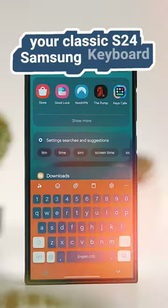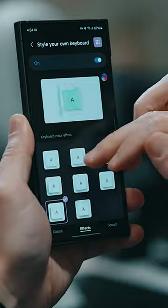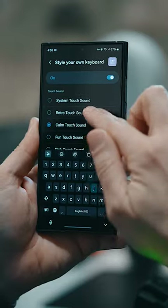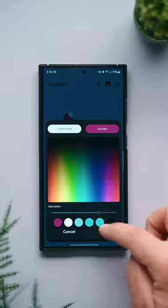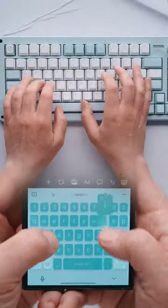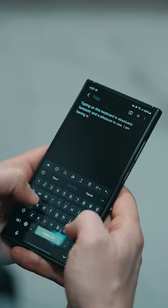This is not your classic S24 Samsung keyboard. It's an enhanced version that features cool animations and, in my case, super satisfying typewriter sound effects. This might seem gimmicky, but customizing my keyboard to this level reminds me of typing on a high-end mechanical keyboard. Once I start, I can't stop.